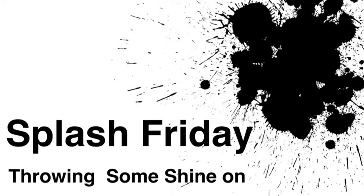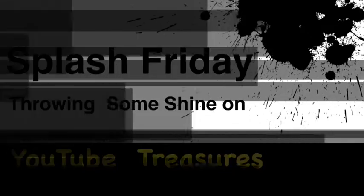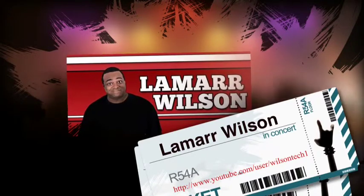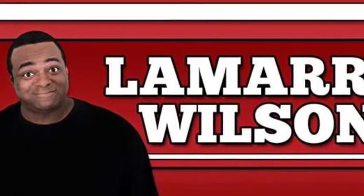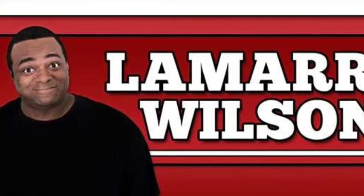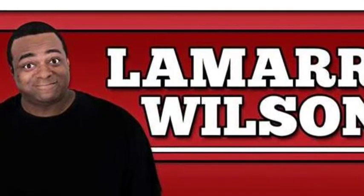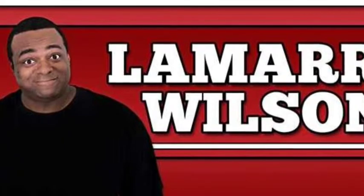Now it's time to show another YouTuber some love. This episode of Splash Friday Spotlight is on the funny tech guy who gets the job done — Lamarr Wilson. I chose Lamarr Wilson because he's educating, entertaining — I guess you would say he's 'edutating.' I enjoy watching his channel, dude cracks me up and I think you will enjoy watching his channel too. Why don't you hit that subscribe button and subscribe to his channel — there's a link in the description box below.